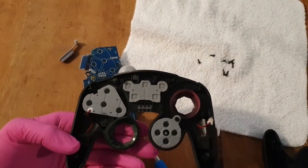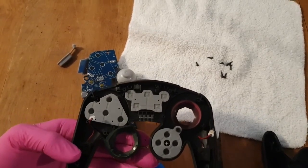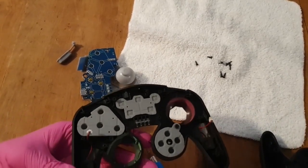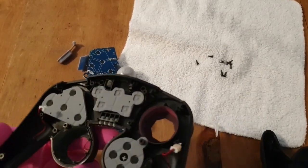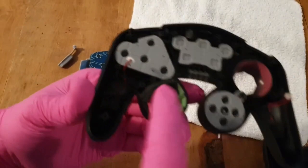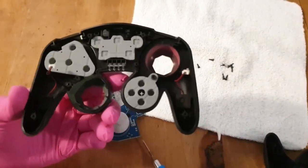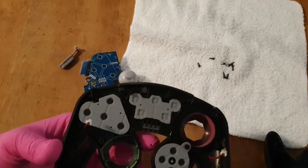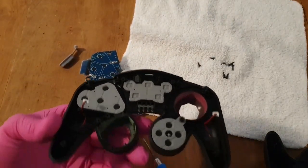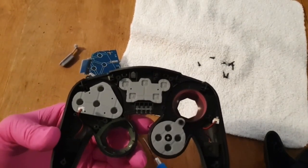I can't imagine why this cheapy, brandless, lying controller - I can see some overspray got in there, pink there and green there. I just can't imagine why this cheapy off-brand nameless controller is doing better than these seventy dollar imitations.